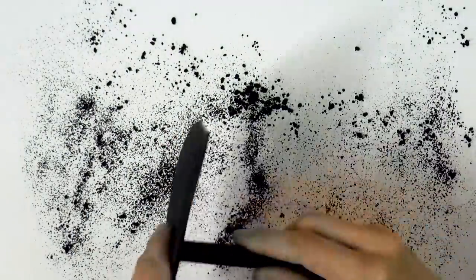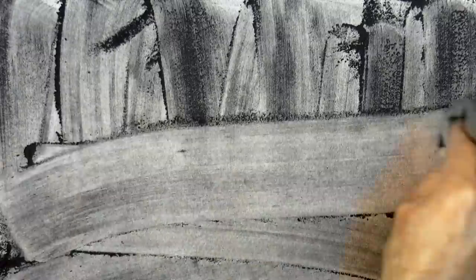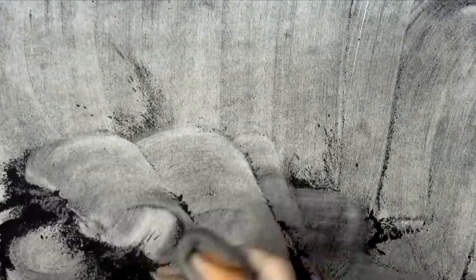There are two reasons why I chose charcoal over graphite. One is that it is darker and I want a dark background. The second is that it is less stable, meaning it holds less to the paper and therefore can be erased more easily. We apply it with a chamois, or you can also do this with a rag.